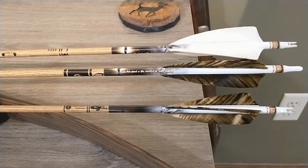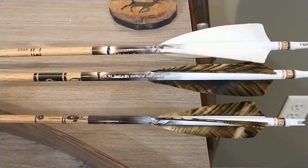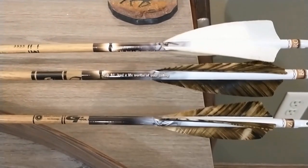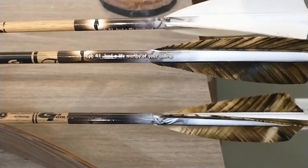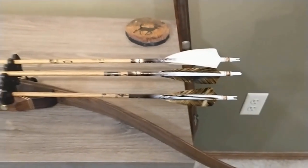I order the custom wraps from One Stringer. They've got my handle at the bottom — kind of a row of the ichthus, the silhouette of Christ — and then Ephesians 4:1, or a portion of it: 'Lead a life worthy of your calling.' I really like that as a life verse.